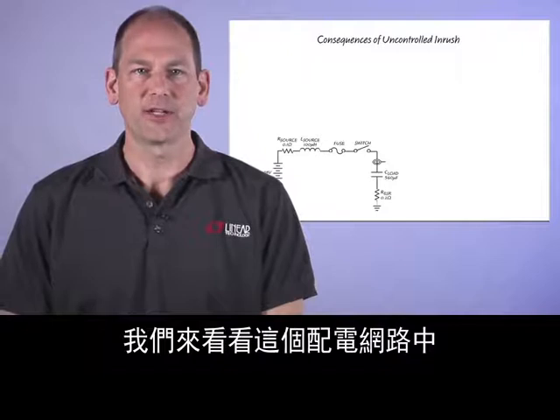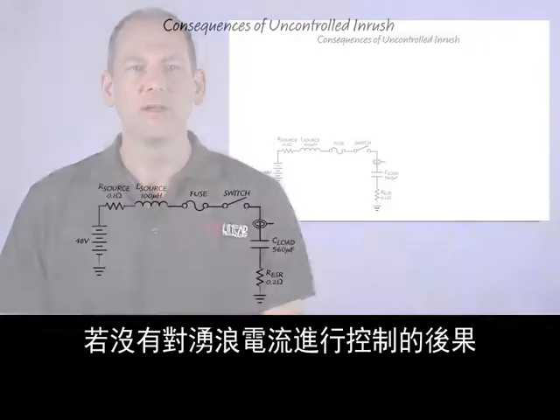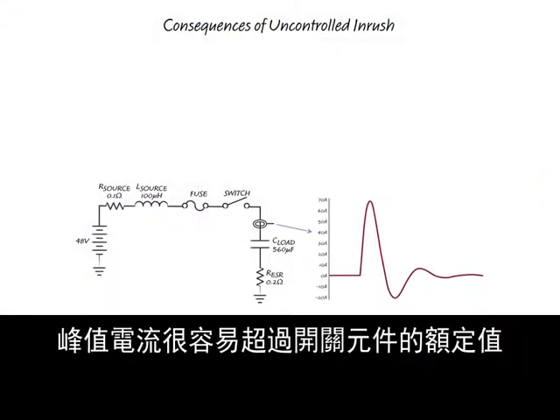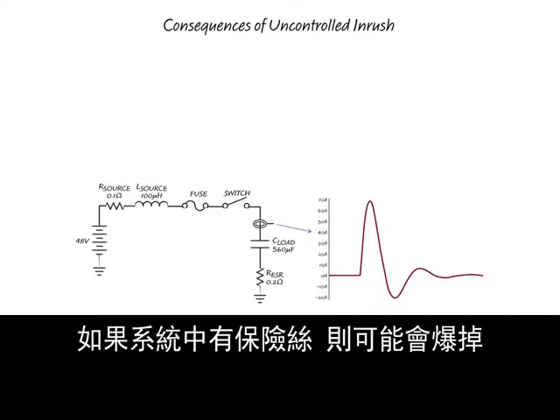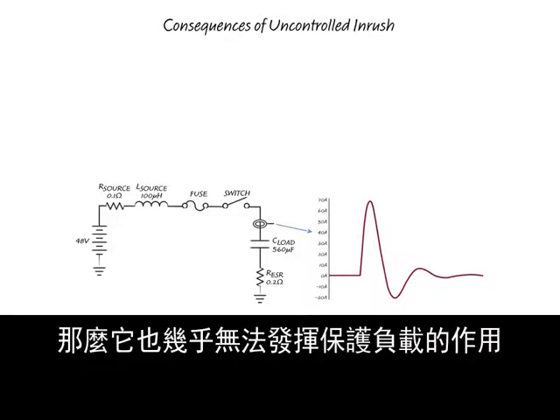Let's look at the consequences of having uncontrolled inrush current in this power distribution network. Without a slow or controlled turn-on of the switch, high peak currents result, which can easily exceed the switching element ratings, leading to destruction or decreased operational lifetime. If the system includes a fuse, it may blow, and fuse selection to protect the load is next to impossible if it must also withstand inrush current.